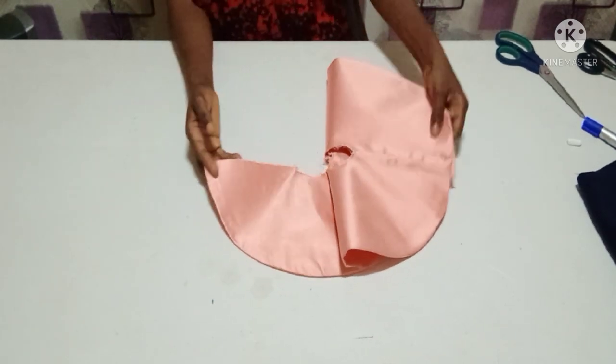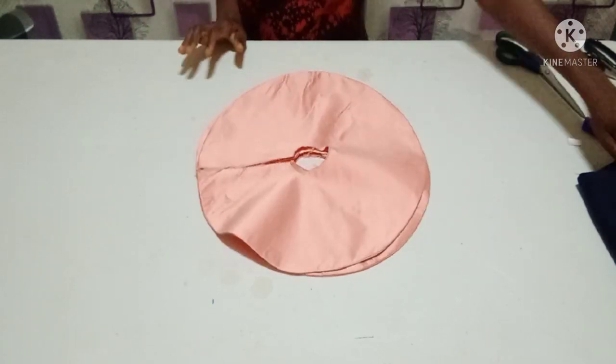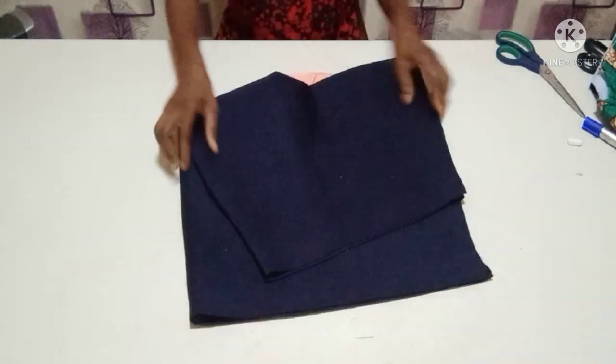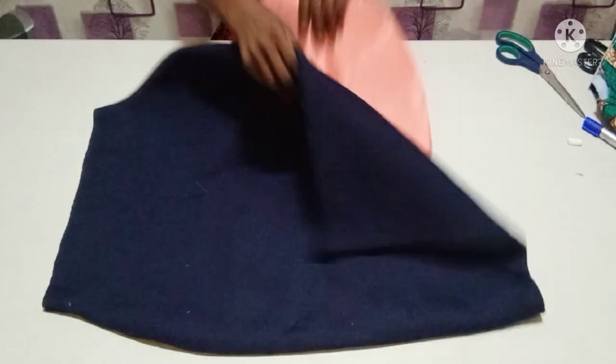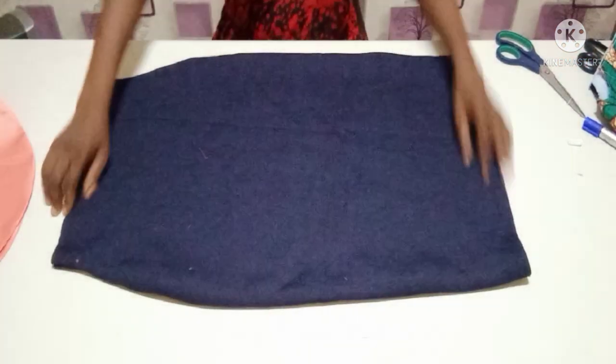I'm going to show you how to attach it on the skirt — assuming this is the skirt I'm attaching it to. What I'll do now is rule out a straight line on this side of the skirt as a guide for where I'm attaching the flounce.